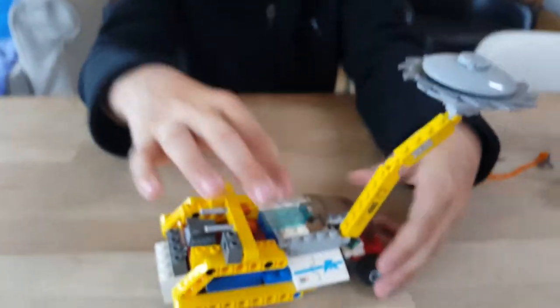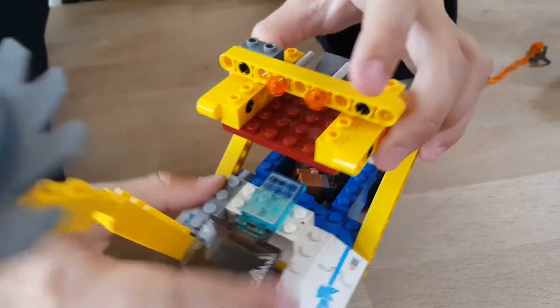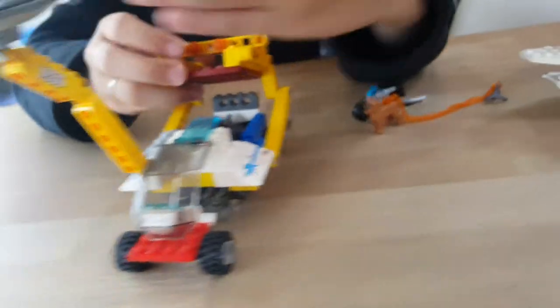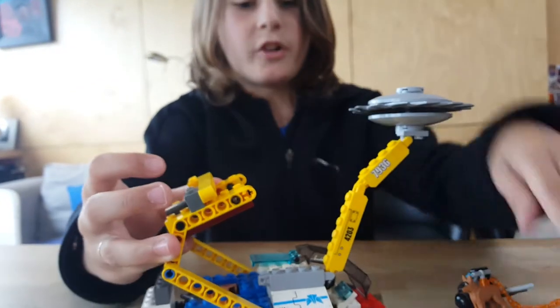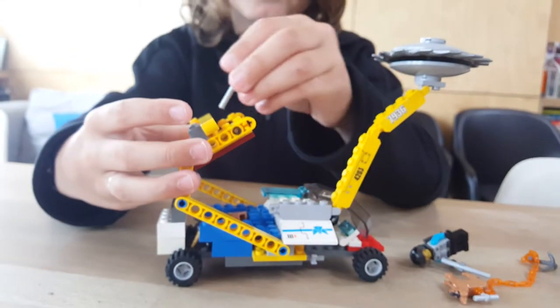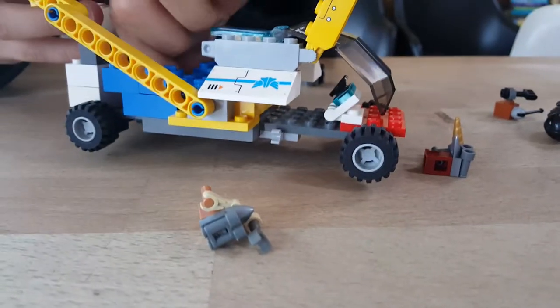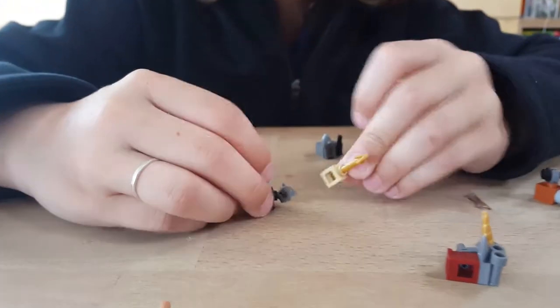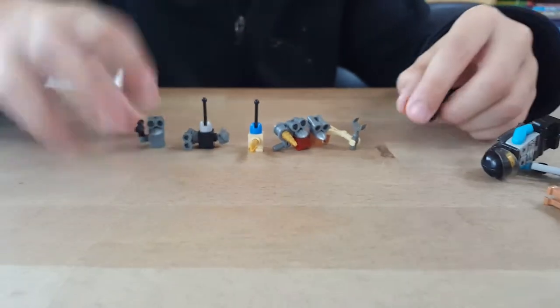Now we're going onto the middle, which is just the solar panel and these two dishes here. Now onto the back, which is the most exciting part. This can go up like this and it can fire. Inside there are six in total — one, two, three, four, five, six.